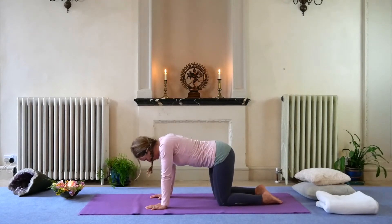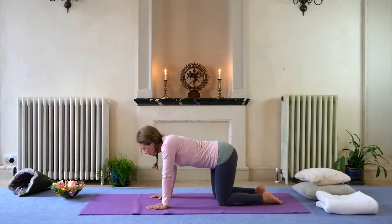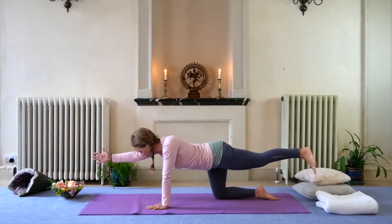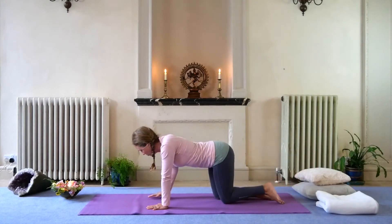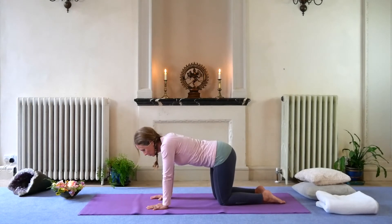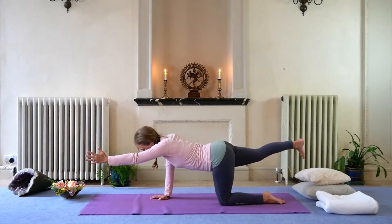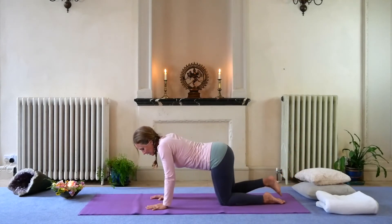Coming to stillness, we're going to do our alternate arm and leg lifts again. Take a breath in to prepare, and then exhale — lift up the right arm and the left leg. Take a full breath here. On the next inhale, lift up the leg and arm a little bit more, and gently move back down to the mat, making sure you're engaging your abdominal muscles and your pelvic floor. Breath in, then exhale — the left arm and the right leg up, tucking in the tummy. Full breath cycle here, soft shoulders, soft face muscles. Inhale lifting up a little bit further, and then exhale down.